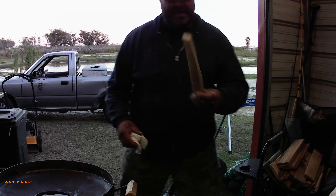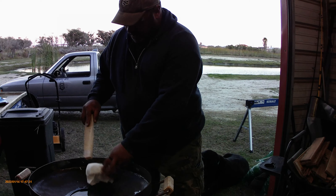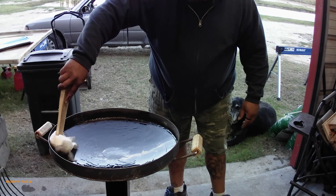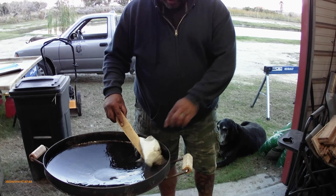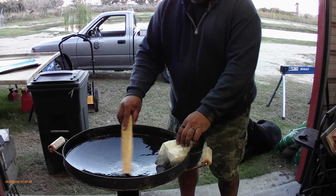What you do is grab a stick, grab your paper towels, and squish it around like so. Let it get hot and it'll start burning. It's going to create a black mark in here for a seasoned surface.